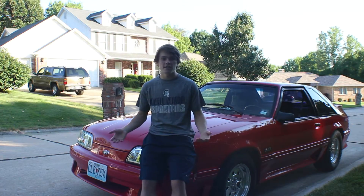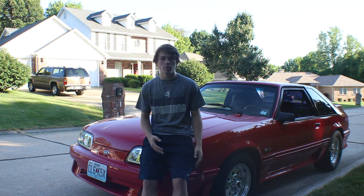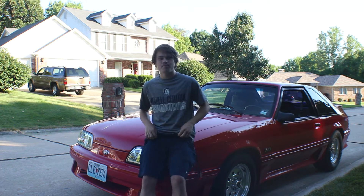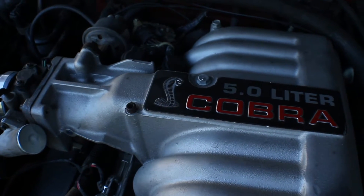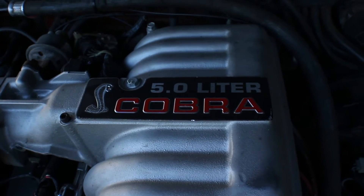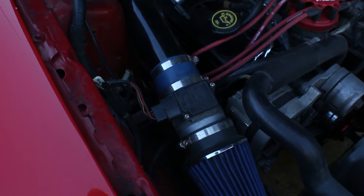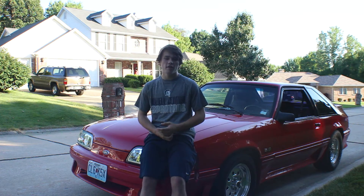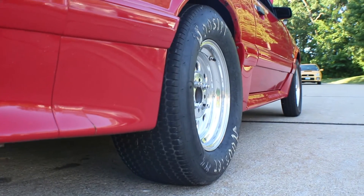Hey guys, this is CJ, this is my 1991 Ford Mustang GT 5.0. So the mods I got done on this car: I got a 306 motor — it's just a 302 bored over 30. I got upper and lower intake, ported and polished. I got GT40 heads and 1.7 roller rockers.